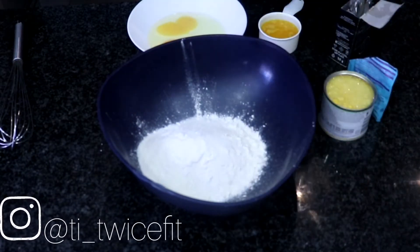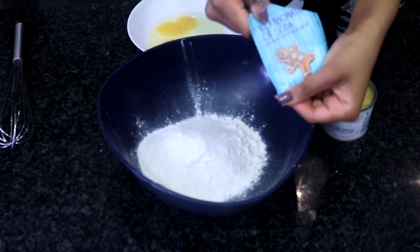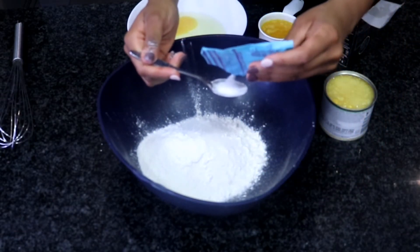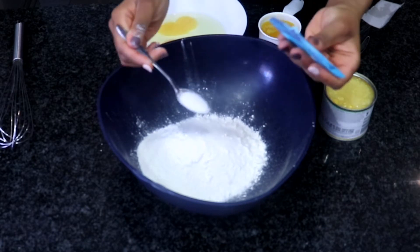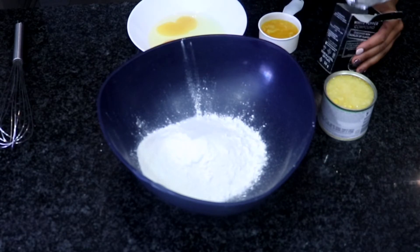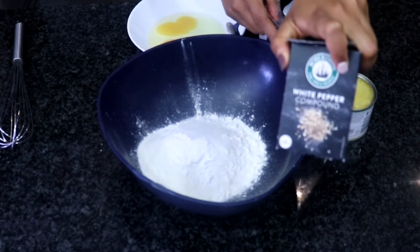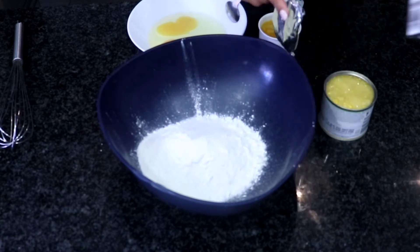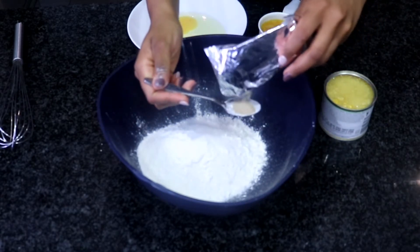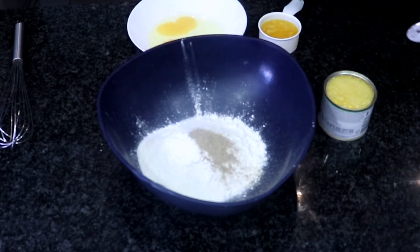This is where the magic comes in — this is what's going to help us rise. We also need half a teaspoon of bicarbonate of soda, or baking soda if you are in America. And I like to spice mine up, so I like to use ground white pepper in my recipe — just half a teaspoon of that. Don't go too overboard because it can get a bit overpowering.